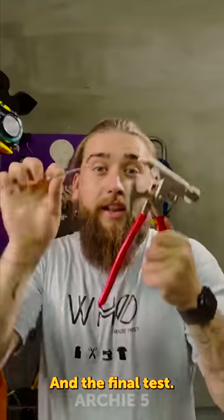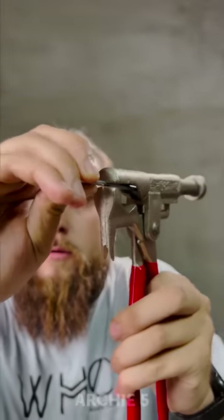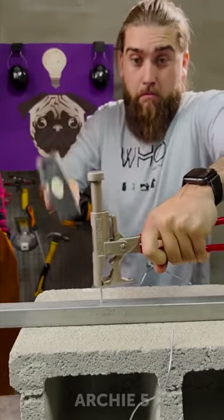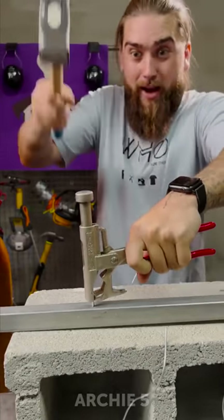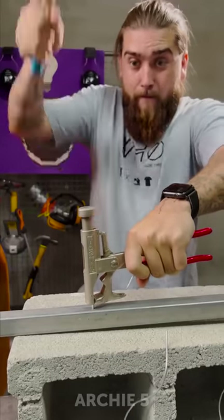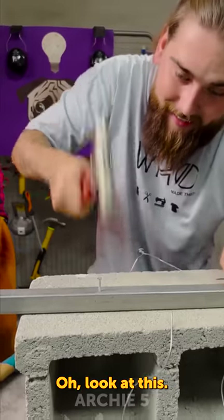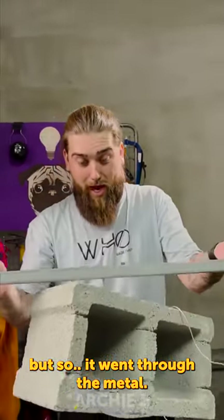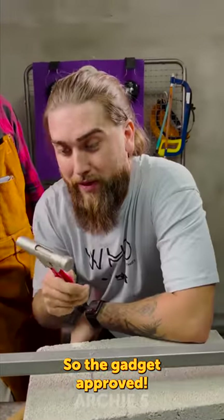Okay, it works pretty much well. Now let's test the cutter. It actually works in the final test. Here we go. Well, oh my god look at this! Let me lift it up — it actually went through the metal. Gadget approved!